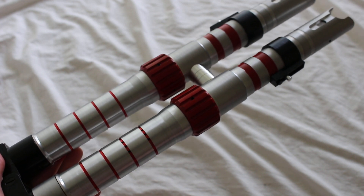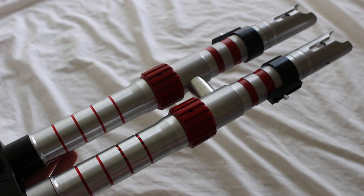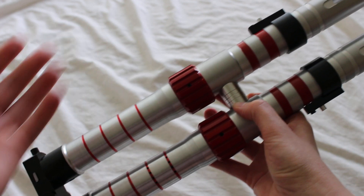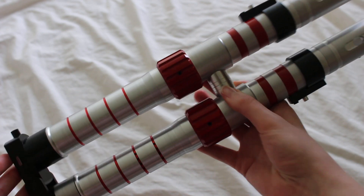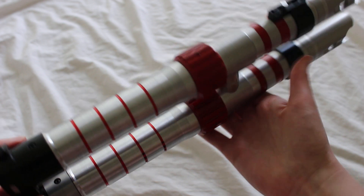A lot of fans were talking about it when that initial imagery of the Dark Rey character unfolding this lightsaber came out — that was a pretty big deal in advance of The Rise of Skywalker coming out.